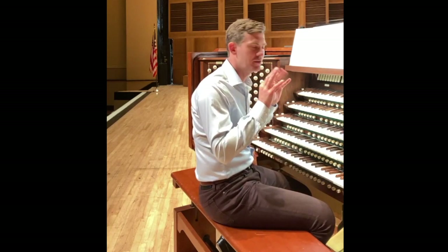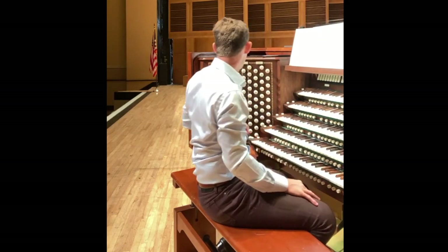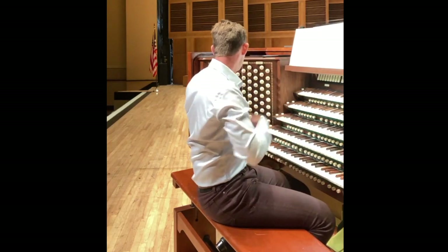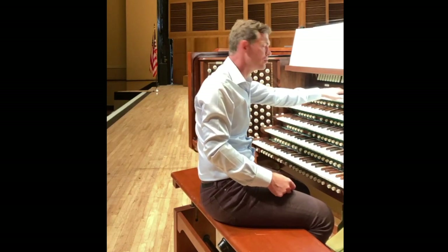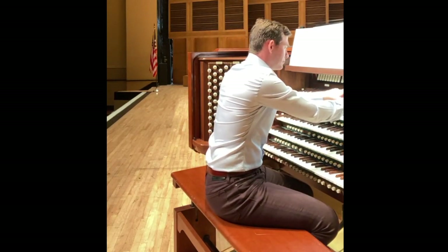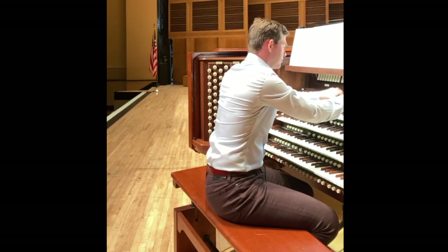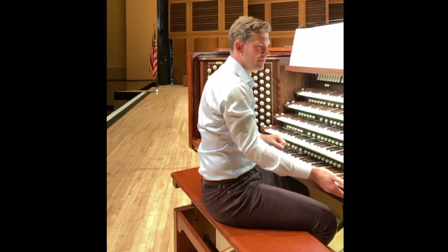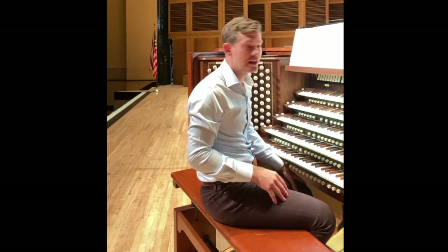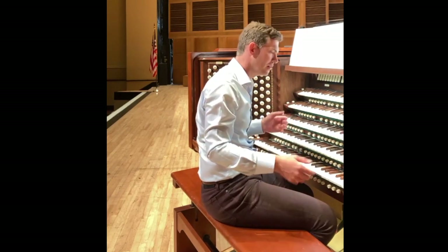I should be playing that on the top keyboard. We have five keyboards — we call them manuals. Manual is Latin: manus means hands, so manuals are the ones we play with our hands. That plays from the top keyboard, because the top keyboard controls the echo and antiphonal division. We also have the unpitched sounds, meaning they're not designed to sound like a xylophone or a glockenspiel.